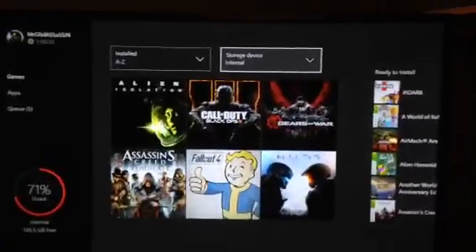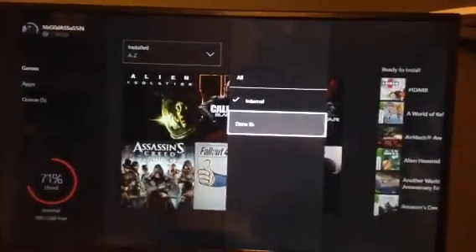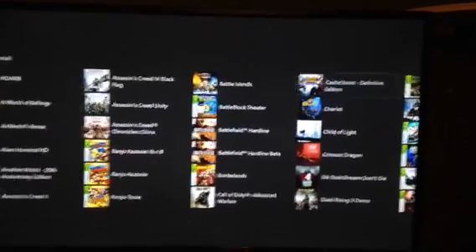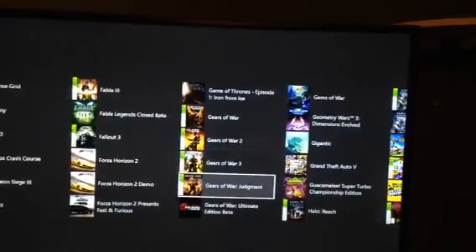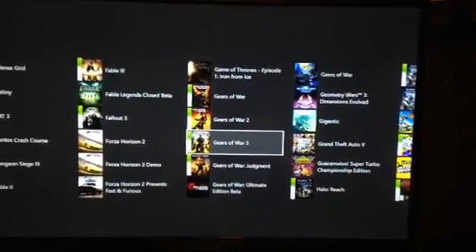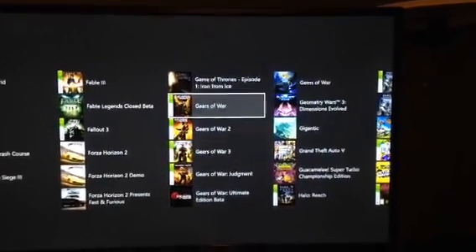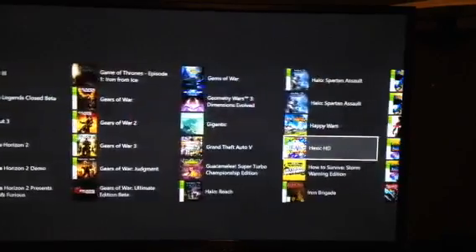Disc games go into the internal hard drive, and anything after that gets installed to the external. I have tons of games — so many I don't know what to do with them. Some are backward compatible, like all the Gears of War titles. If you want me to do a let's play of all of them I'll be glad to. There won't be multiplayer on the older ones, but I do have Gears of War: Ultimate Edition for multiplayer. Also GTA 5 and Halo Reach are on there.